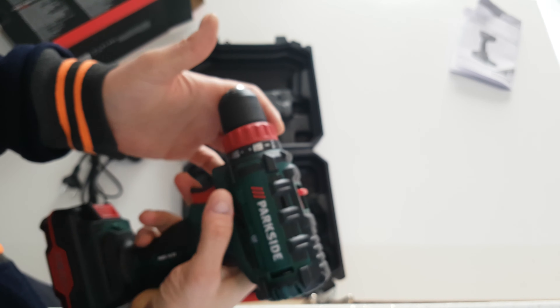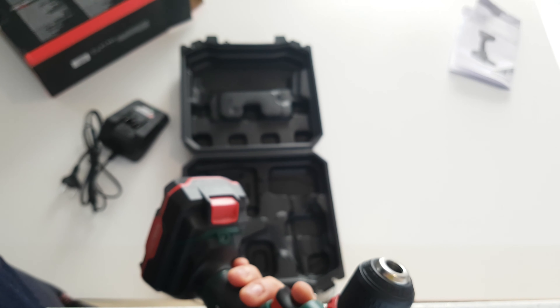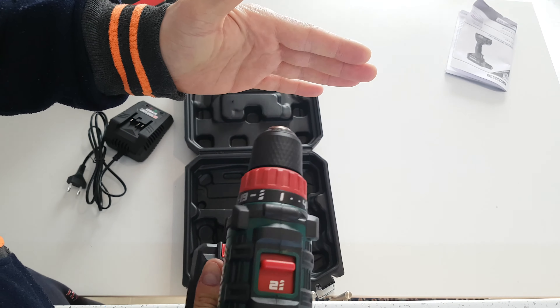Left and right direction switch here, battery indicator, and an LED for lighting your work.